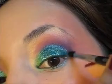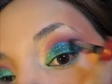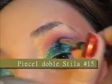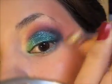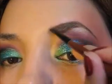Y ahora para marcar un poco más la mirada, si lo desean, vamos a aplicar un poquito de sombra negra en el área externa del ojo. Asegúrense de utilizar un pincel pequeño de cerdas suaves para difuminar mucho mejor. Este paso es opcional, pero en mi caso lo voy a hacer porque mis ojos son pequeños y quiero crear énfasis en el área externa. Como es regla, entre cada color que se aplique hay que difuminar.